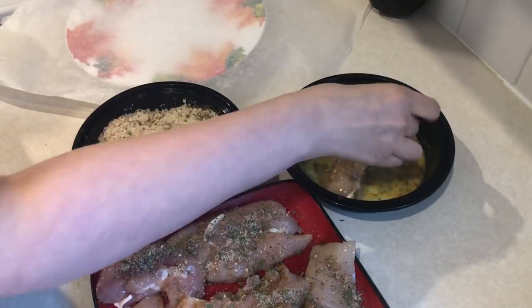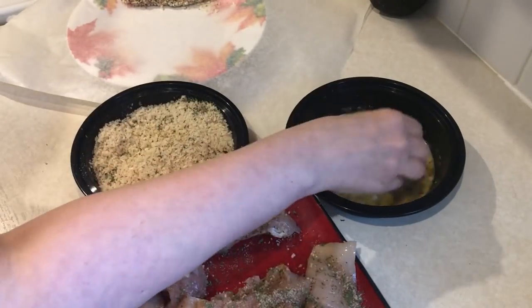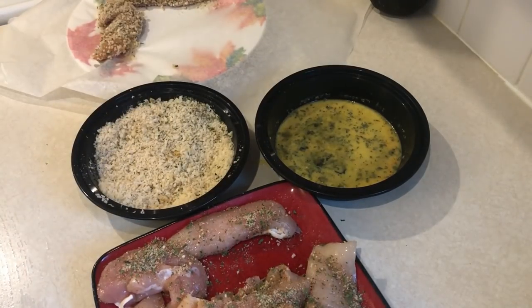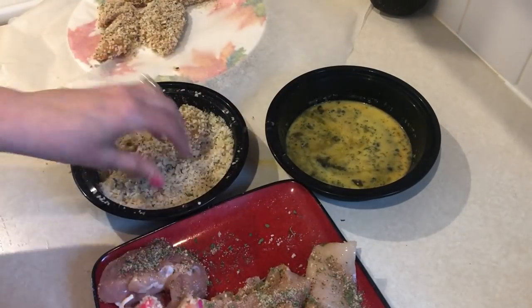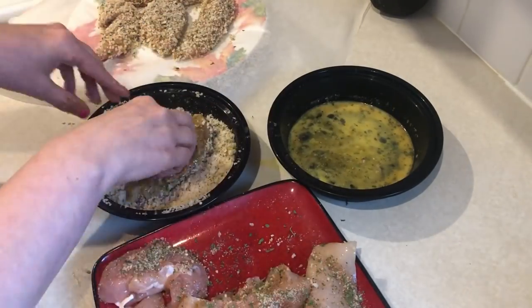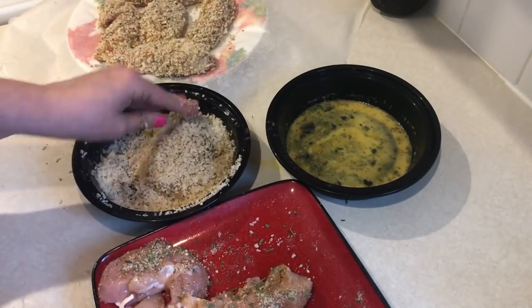Take your chicken, dip it in the egg, dip it in the panko, and repeat until all your chicken tenders are nicely coated. Really press the panko into the tenders — if you've never used panko before, it can be hard to get it to stick because it's so coarse, unlike regular breadcrumbs. You can use regular breadcrumbs, but I don't think they come out as crispy. That's what I love about panko — they're nice and crispy.